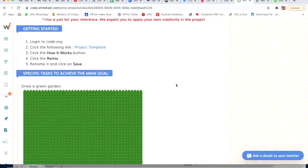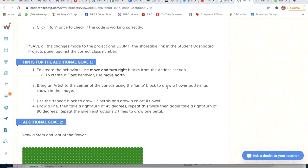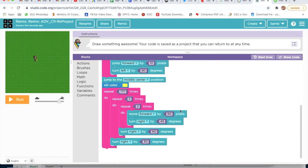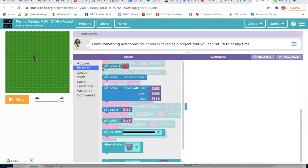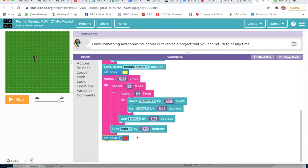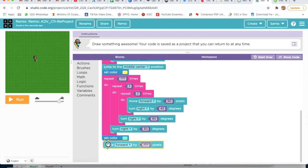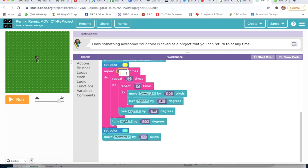Now I will check the result. We will go on Brushes and take Set Color. I will take Set Color, then go on Actions and take Move Forward — Move Forward by 10 pixels. Here I will write 12.